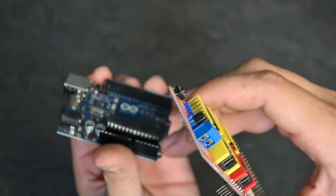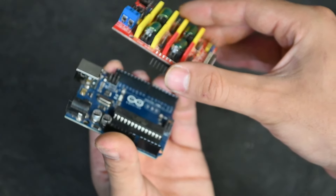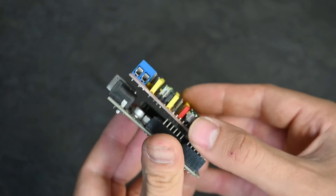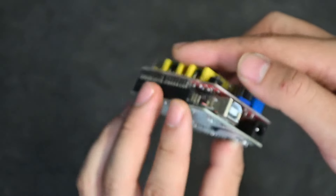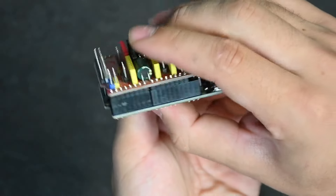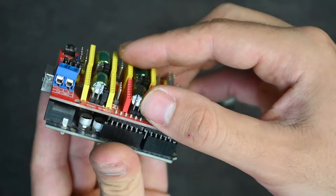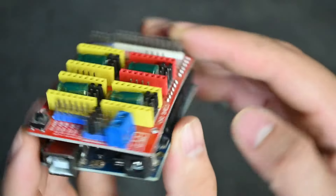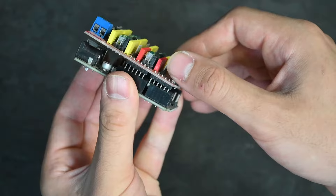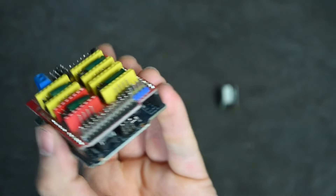To connect the Arduino to the CNC shield, you'll see there are rows of female pin connectors on both sides. They can only fit in one way where all the pins are connected, so just line the last row of the CNC shield up with the last row of the Arduino and apply pressure on both sides to make sure they slot in all the way. If you move it up one row the pins won't line up properly, so you literally cannot force them down.